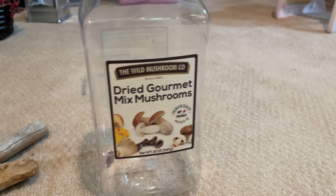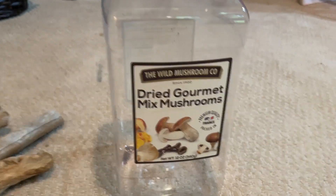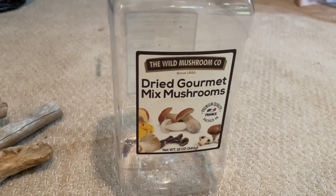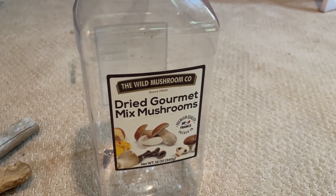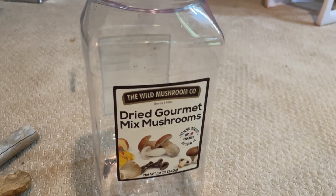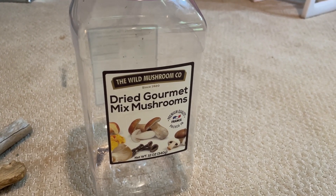This is a container that used to house dried mushroom, and with enough cleaning, we can make it into a nice ecosphere. So what we need to do is take it and wash it well with soap, and then be sure to rinse all the soap out to make it safe to house shrimp and plants.